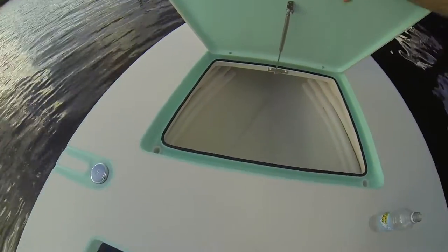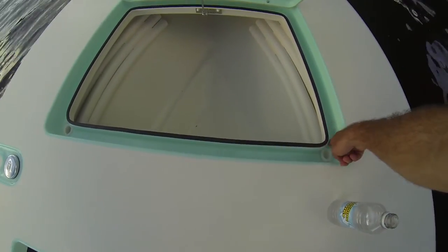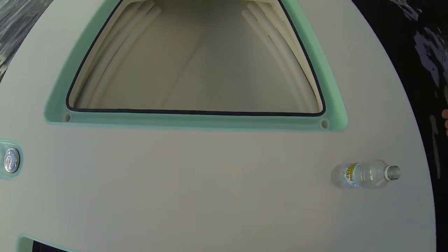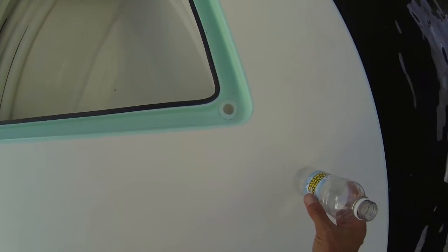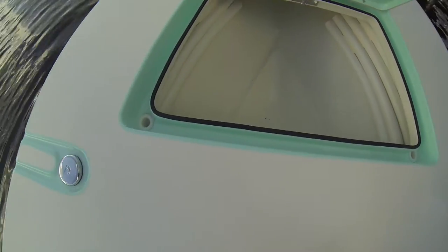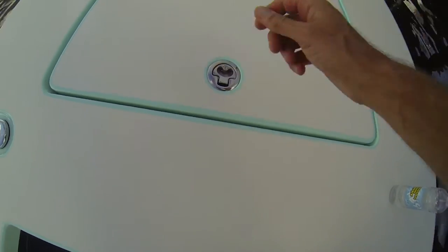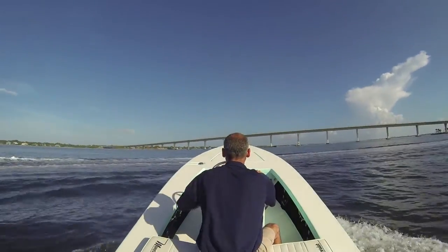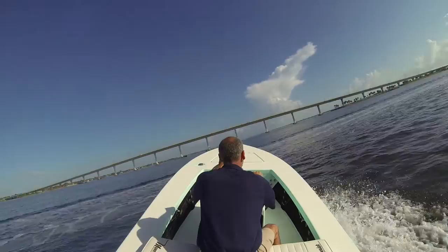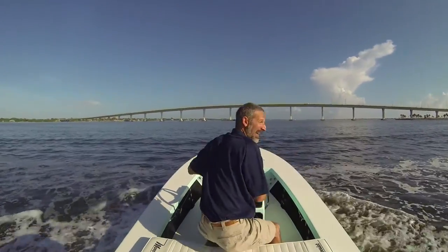On this forward hatch here, which is a locking hatch, fully finished on the inside. Look at how deep this gutter is — that is a really deep gutter. That is really going to shed the water right down the drain, keep it all out of the compartment. Gotta like that. Okay, that's fun.